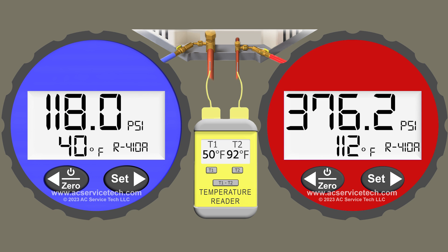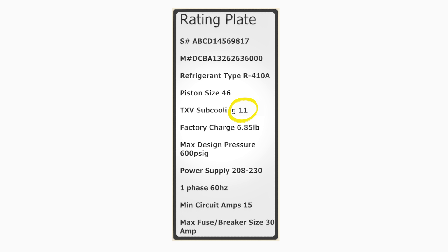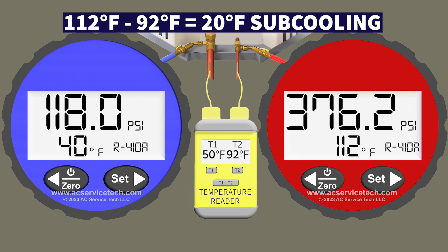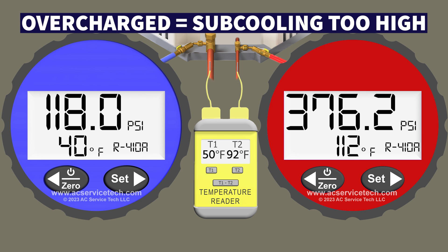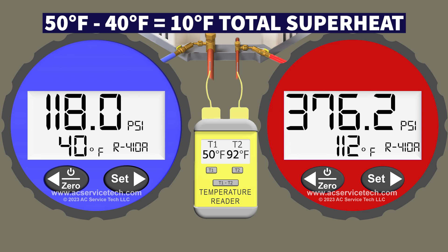On the red gauge we have a saturated temperature of 112 degrees. We take 112 minus 92 and we're left with 20 degrees of subcooling. Our target is 11 and we actually have 20 degrees, so we are overcharged because our subcooling is too high. Over on the blue gauge we have a saturated temperature of 40 degrees, so total superheat is 50 minus 40 — 10 degrees of superheat. The TXV is doing its job properly even though we're overcharged.